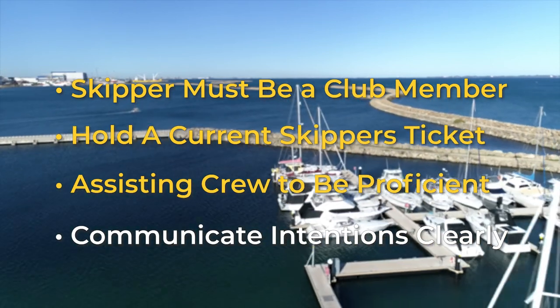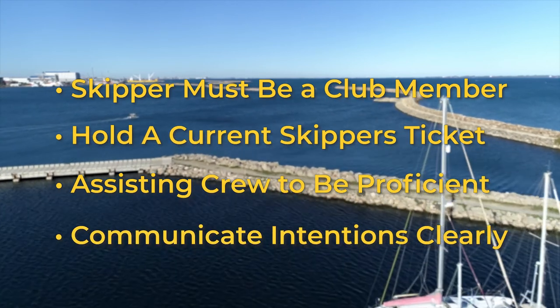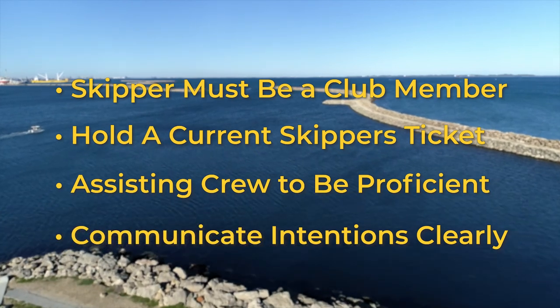It's also important that the skipper and any crew clearly communicate their intentions to other members using the ramps during preparation, launching and retrieval.